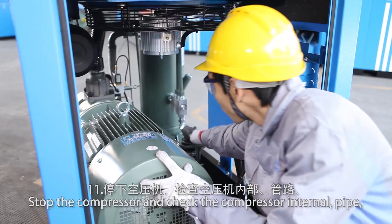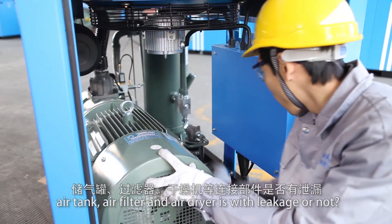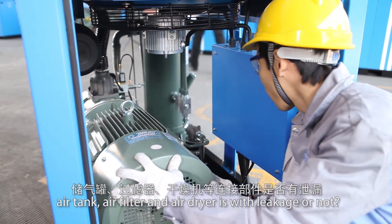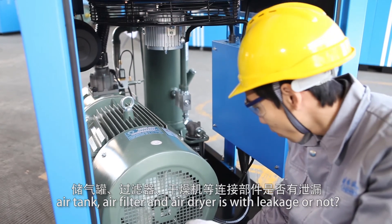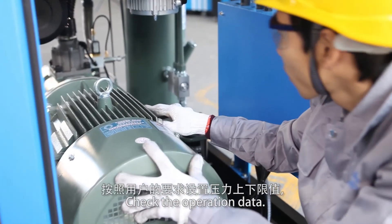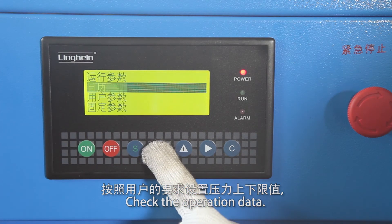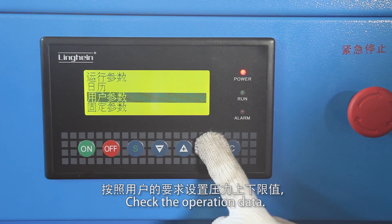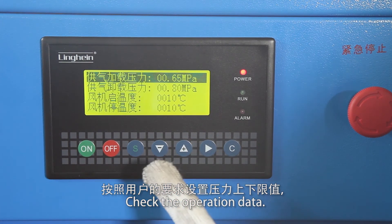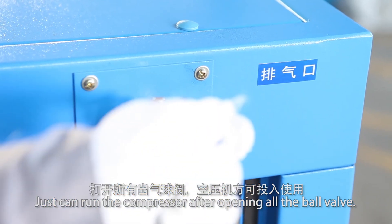Stop the compressor and check whether the compressor internal components, pipe, air tank, air filter, and air dryer have any leakage. Check the operation data. The compressor can only be run after all ball valves are open.